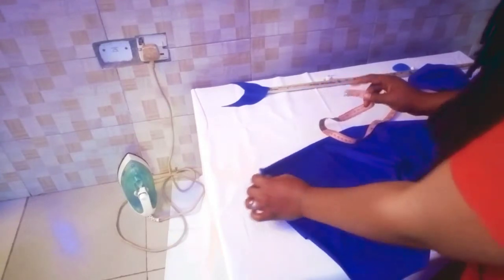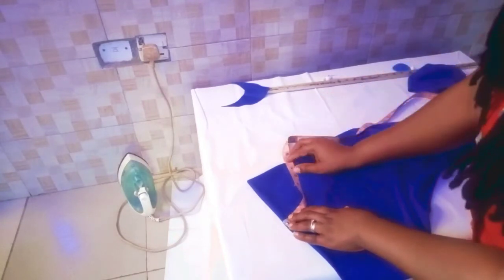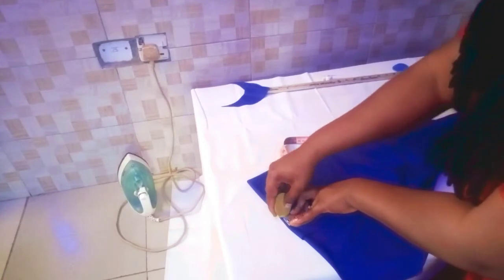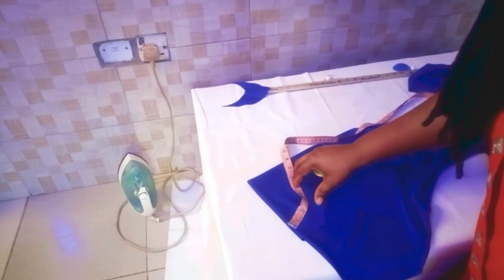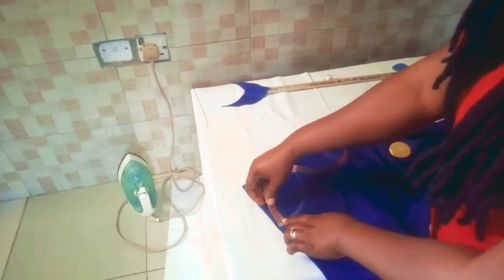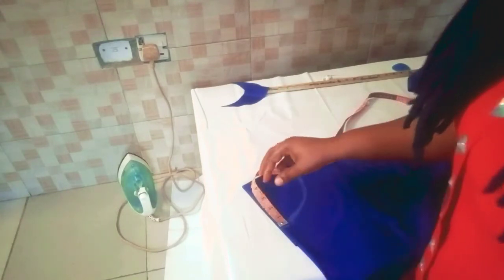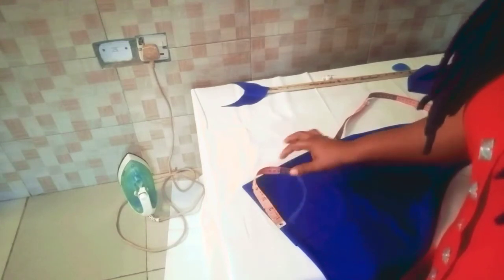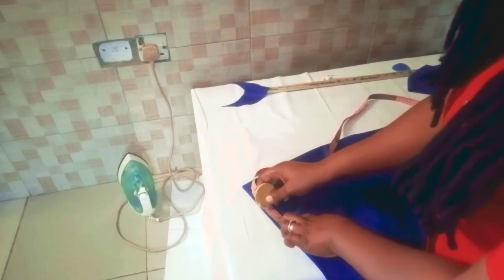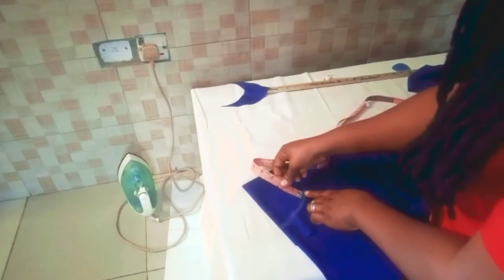We fold our fabric into four and place our tape like this, then we mark. From the inner part we measure our one inch, then add whatever you are using for seam allowance — I'm using half an inch because you'll need some to join this piece from the second one used for lining. So I'll measure one and a half inch round this way.